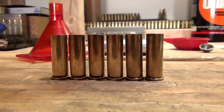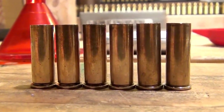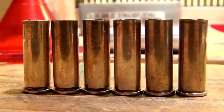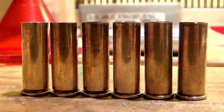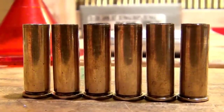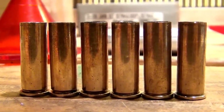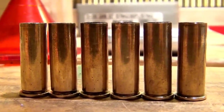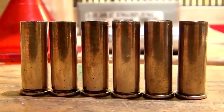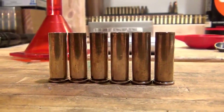Hello everybody, welcome back. As you can see sitting in front of you, I have six pieces of brass. The brass here is the .38 Special, which is basically a very good round for self-defense, for women more specifically. It was used years ago for law enforcement. It is basically a smaller, shorter, less powerful version of the .357 Magnum. This cartridge works very well in .357 Magnum revolvers when you want a load that is not as hot as a .357 Magnum. I'm going to take you through the process and share some of the techniques that I use to reload this cartridge.